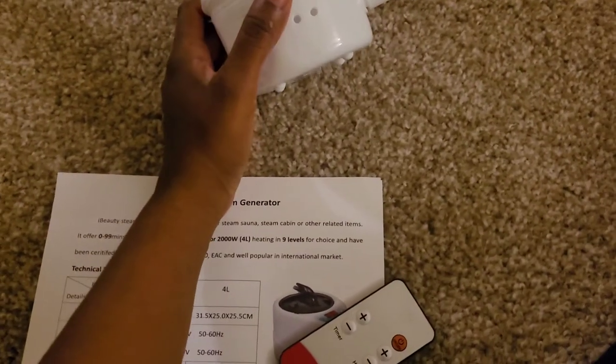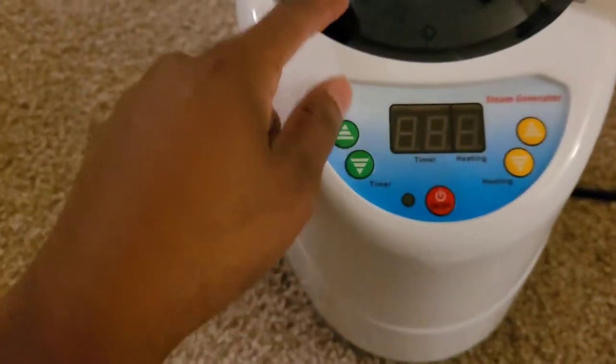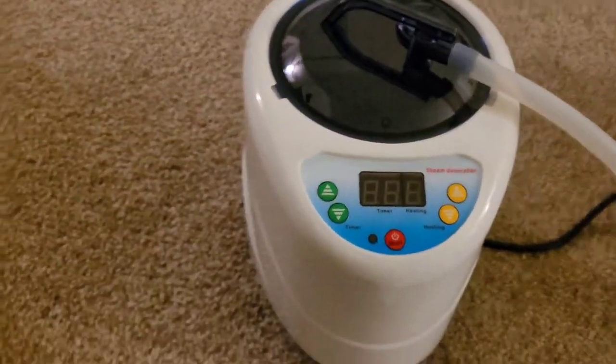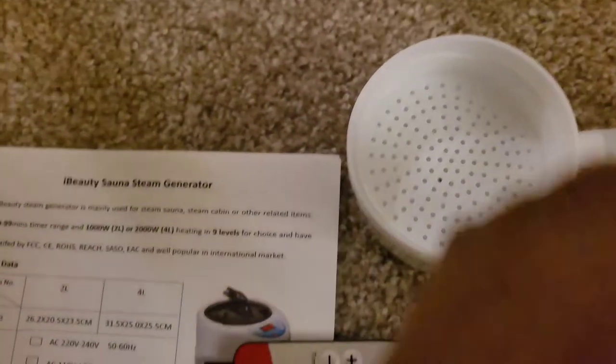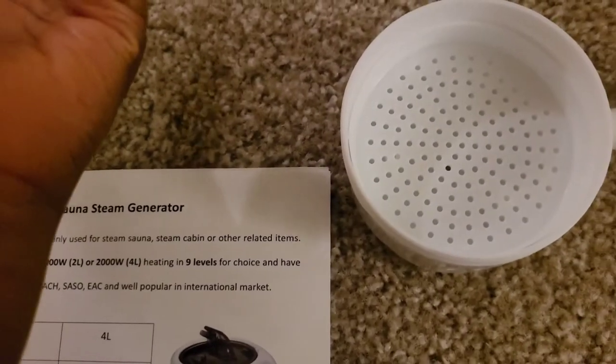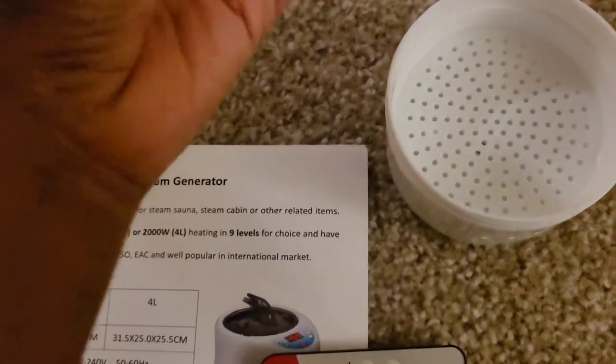You can put herbs inside of a reusable tea bag and set it in the strainer, and it'll steam your herbs so that you can get the benefits of them as you're doing your sauna session. I also think you would add your essential oils in here instead of directly into the canister, which is something I would probably do. But the instructions say not to add oils directly to the canister, so I would probably just get a reusable cotton tea bag, wet it, and add my essential oil drops to the bag.